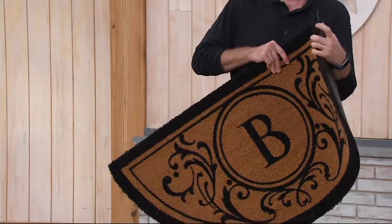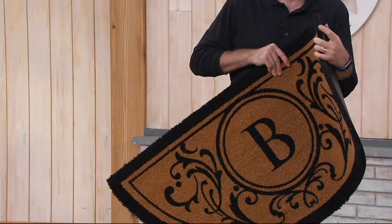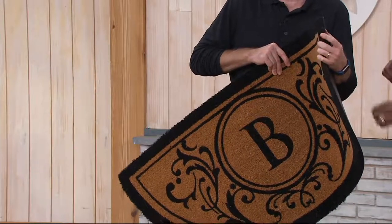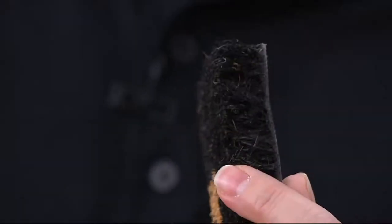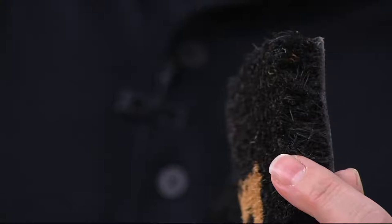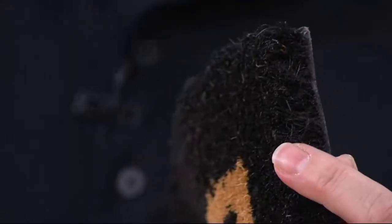It's an inch thick of that coir fiber, which is actually the coconut husk. That inch-thick core is hard — really important. Now you're seeing that one inch of coir fiber, and I'm going to show you why our mat is really different.